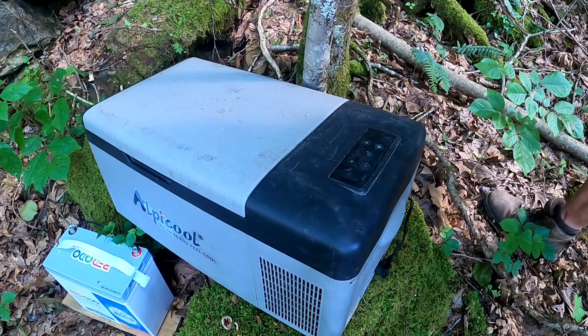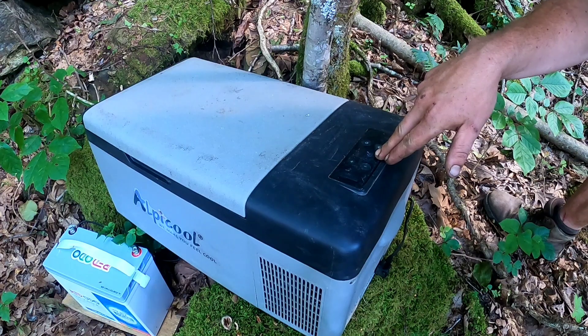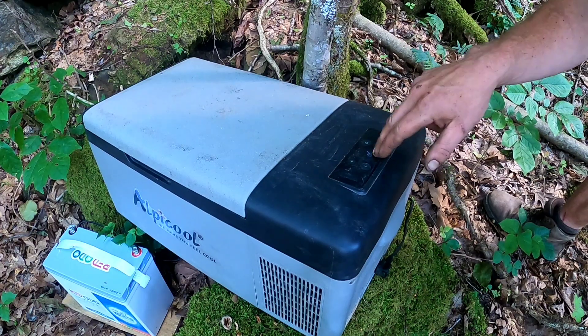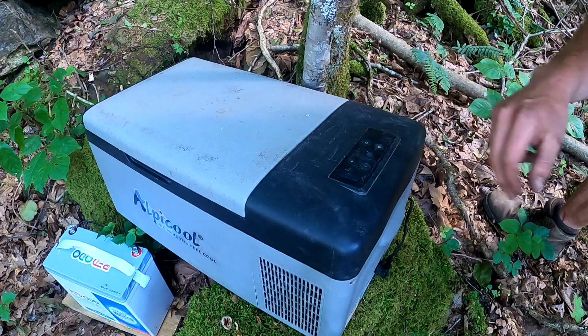It's on its lowest setting right now; the temperature is reading 78 degrees. We'll put you guys on time-lapse and see how long the battery lasts and how low the temperature drops.